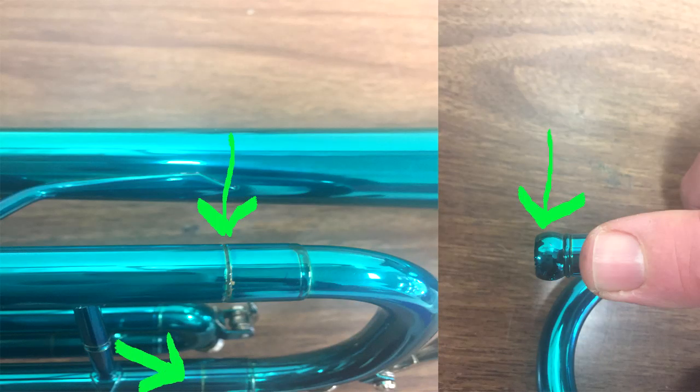This was purchased new this year off the internet and you can already see that the lacquer and the color is starting to peel. The picture on the right where my thumb is — you need to pay attention to that. That's where the mouthpiece goes into the trumpet. Mouthpieces get stuck on a daily if not weekly basis in every band room, and there's a simple tool that pops the mouthpiece off. However, when they design the mouthpiece receiver with a rounded edge, there's not enough flare to get that mouthpiece remover on it and it ends up tearing the trumpet up. Often I've seen mouthpieces get stuck on these and we can't get them off. And if you don't think your student is going to get their mouthpiece stuck — every kid does it.